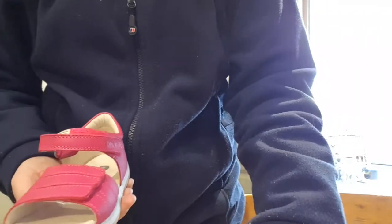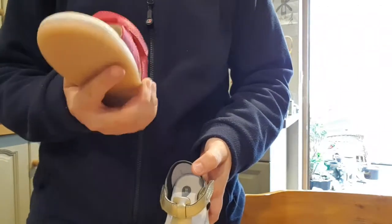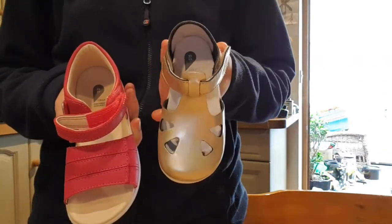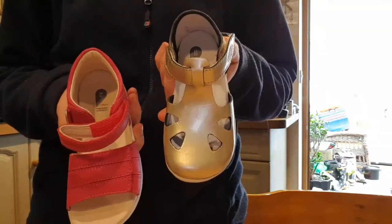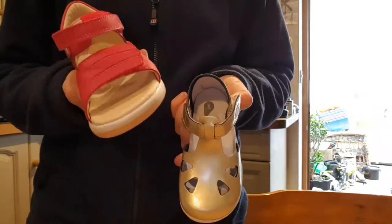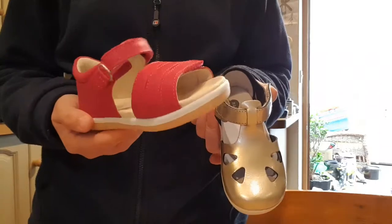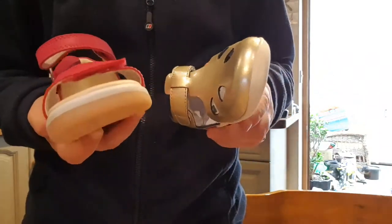We've got the Bobux I Walk sandal in an EU 26, and the Bobux Step Up sandal in an EU 22, which I think is the biggest size they do in that style. I went for the open toe version on the I Walk because from the pictures it looked like they were exactly the same sole anyway, and I couldn't really afford to buy three pairs of sandals in one go.